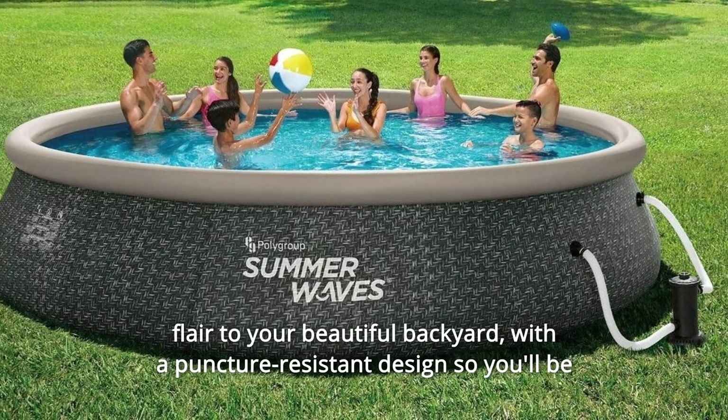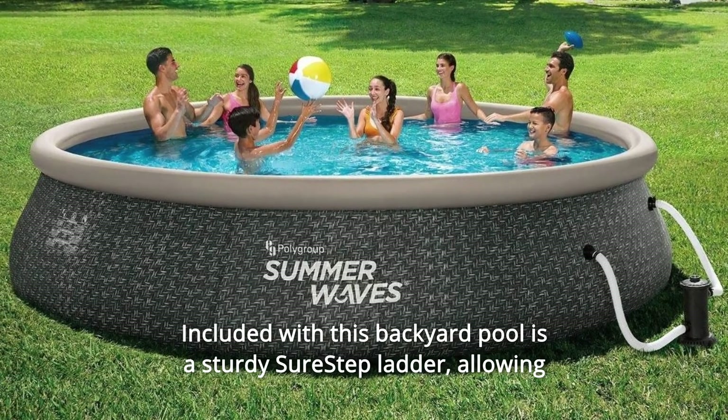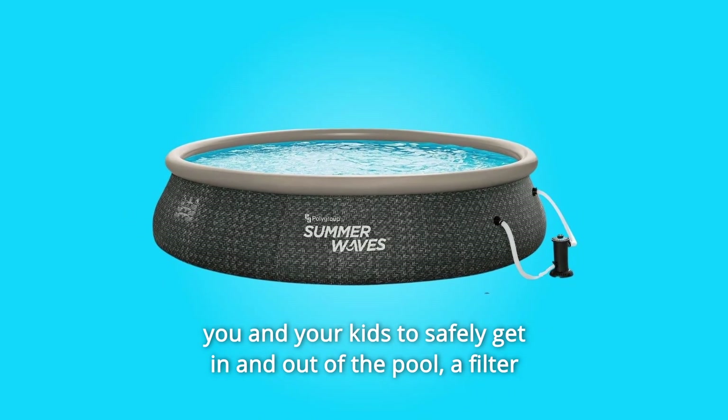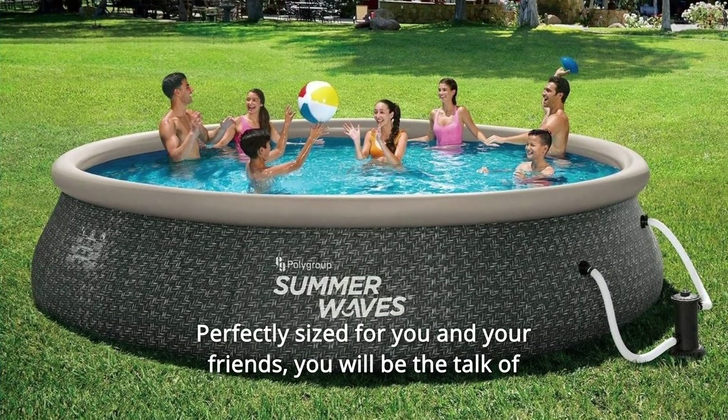With a puncture-resistant design, you'll be able to swim and play season after season. Included with this backyard pool is a sturdy sure-step ladder, allowing you and your kids to safely get in and out of the pool, a filter cartridge, and a handy repair patch.